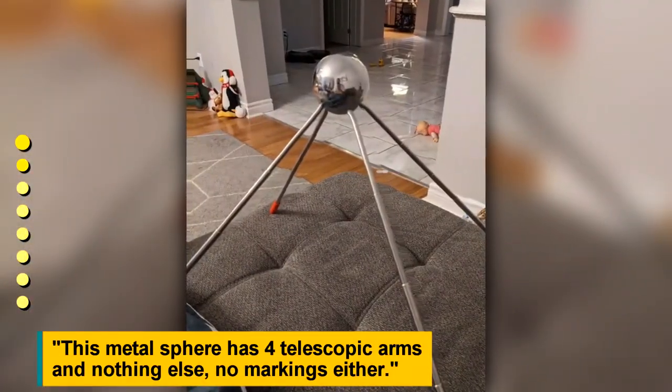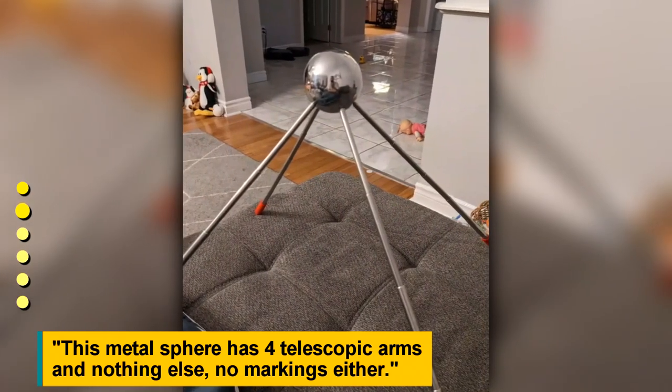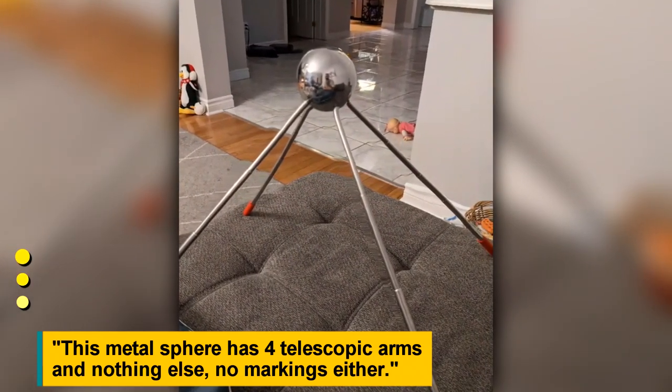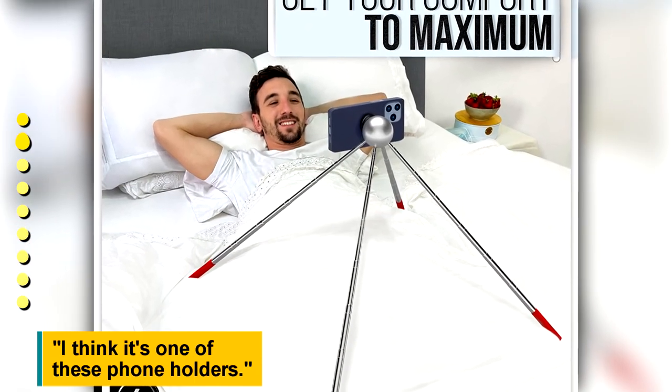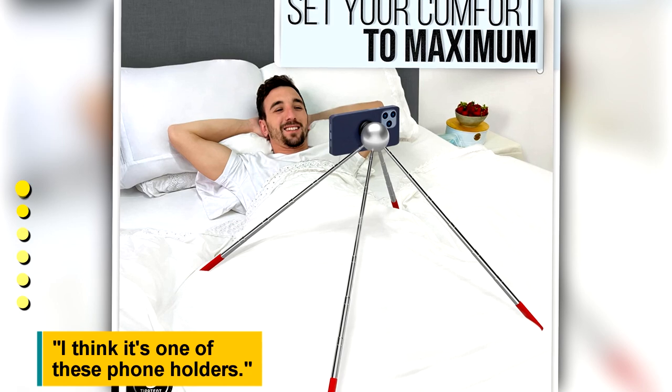This metal sphere has four telescopic arms and nothing else — no markings either. It looks like one of those foam holders.